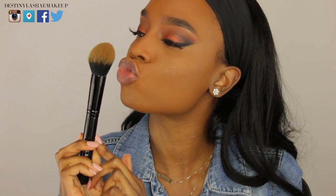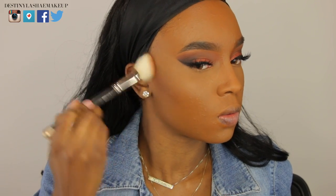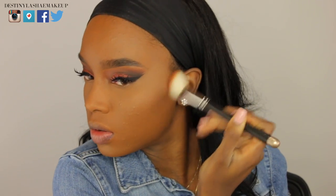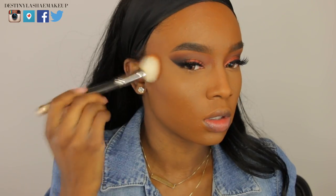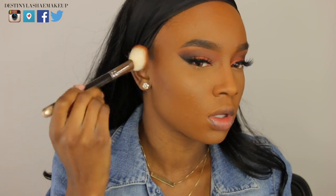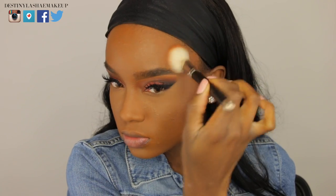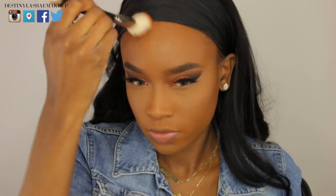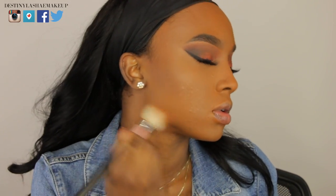Now I'm going in with an angled brush and my Bobbi Brown bronzer — I'm going to bronze up my face a little bit, going into the hollows of my cheeks, blending it out, then taking it on my temples and the sides of my forehead and along my jawline, just to make everything look more bronzy and chiseled.